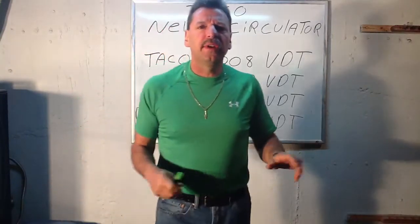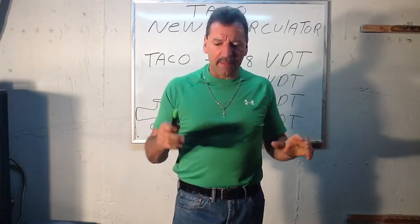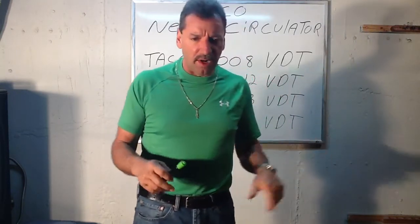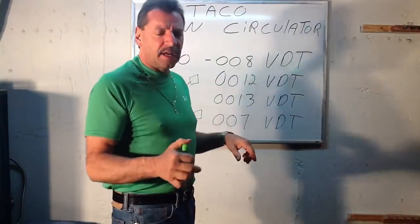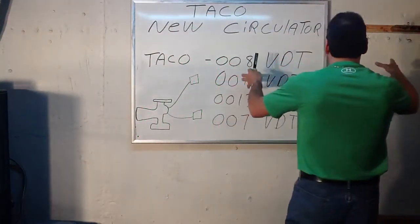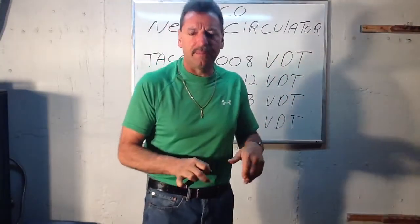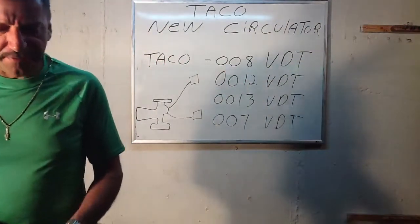Also, if you're doing a ModCon boiler and you're doing zone valves, they make an I-valve now instead of a zone valve, which is a smart zone valve — so you may want to look into that too. They've come out with some fantastic stuff. A ModCon boiler is one of those new boilers that you hang on the wall — the condensing boilers, not those big heavy ones that go on the floor, for you new guys coming up. So you may want to look into the I-valve for that. I hope this helps.